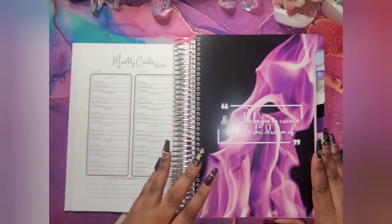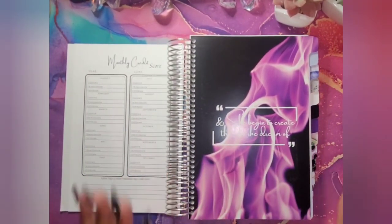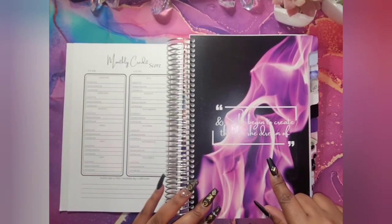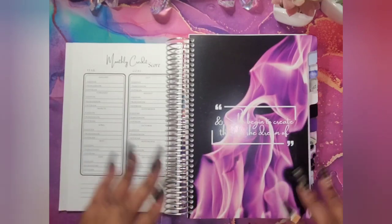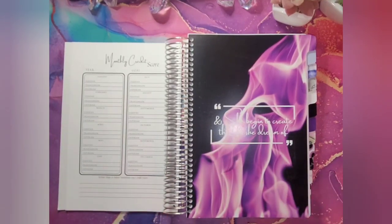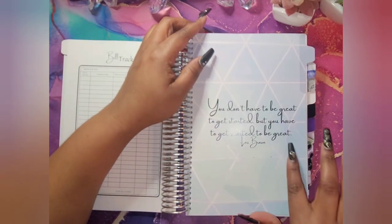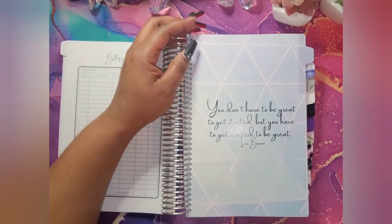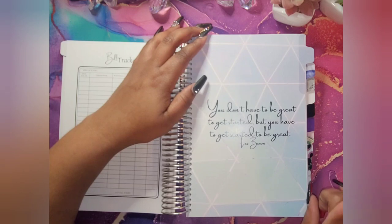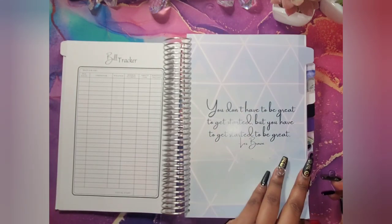I'm going to go through the inside. This is my tab — 'she began to create the life she dreamed of.' I started with purple and black, just to give it that little oomph. And then this is a quote from Les Brown — I love Les Brown. If y'all have not heard him speak, he's a motivational speaker and y'all should listen to him.